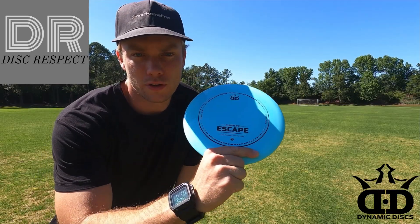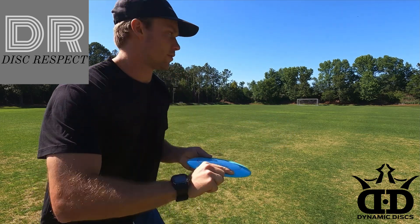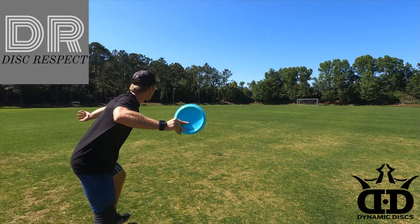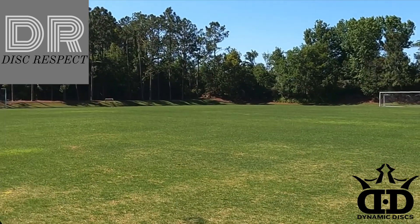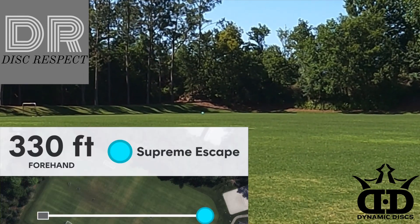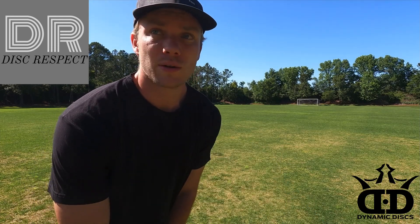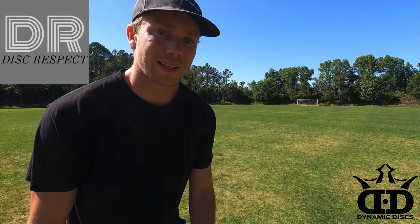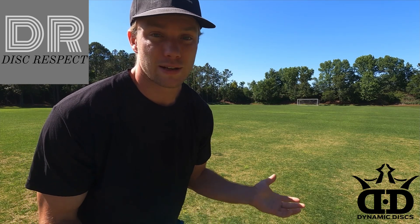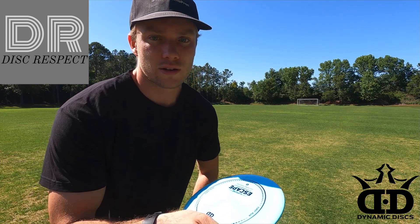First throw — we're gonna throw the Escape hard and flat on a forehand. Oh yeah! That thing has some good distance on it. Wow, it just holds straight for a while and the fade's not too crazy where it's just gonna skip. I don't really think this is a disc that will skip — at least not any big skips at all. Let's see the flight again on a flat forehand.